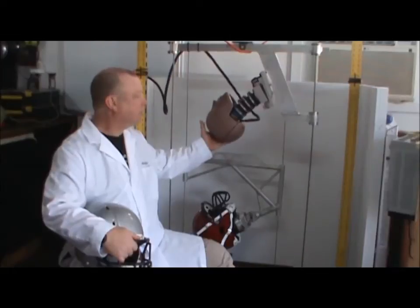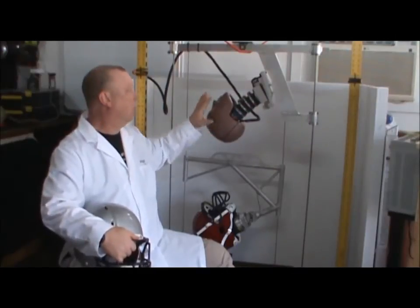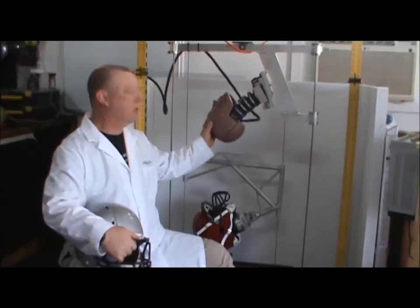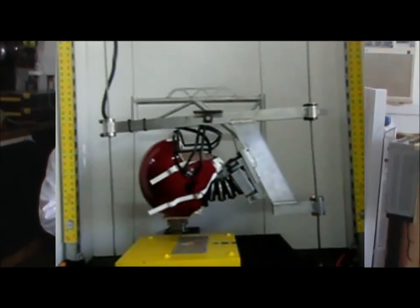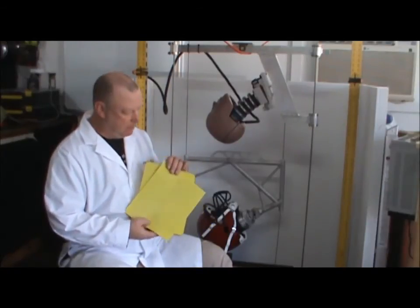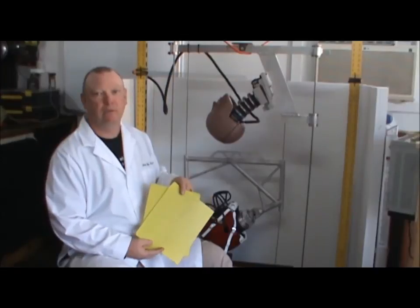So, we have a modified test apparatus that incorporates the Hybrid III head and the Hybrid III neck. When this apparatus impacts the steel anvil, the linear forces are translated into both linear and rotational forces, and so we get a true perspective on the risk of traumatic head and traumatic brain injury, because the neck will flex upon impact and we're able to determine those rotational accelerations. Using this apparatus, we can test existing helmets and also investigate the protective potential of various advanced materials in terms of reducing the risk of rotational injury.